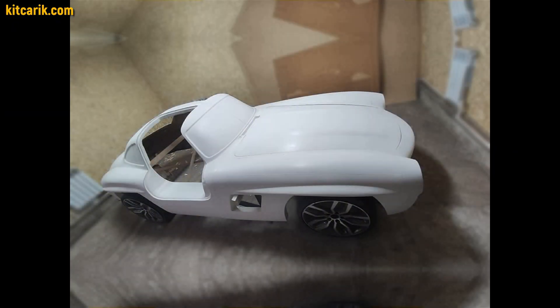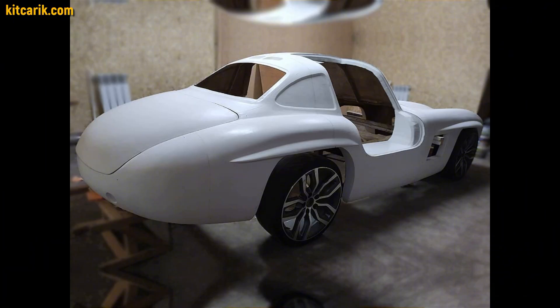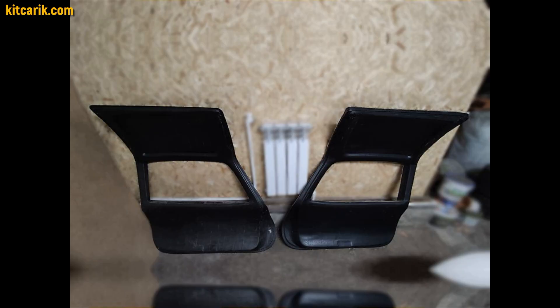From these fiberglass molds, we made a fiberglass body as well as interior parts. Once you have made fiberglass molds, you can make any number of fiberglass bodies.